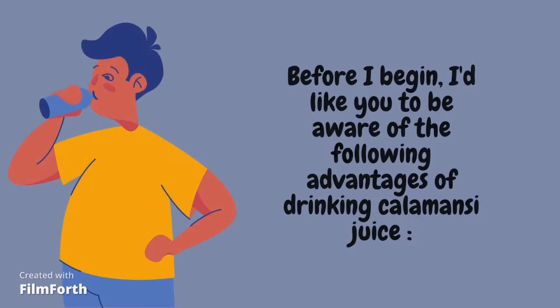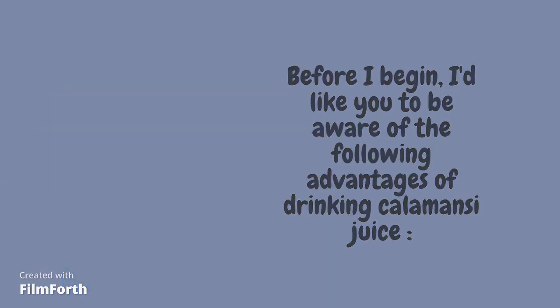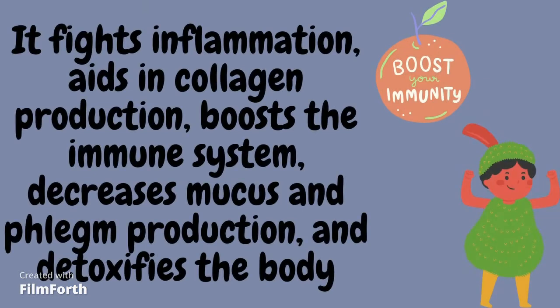Before I begin, I'd like you to be aware of the following advantages of drinking calamansi juice. It fights inflammation, aids in collagen production, boosts the immune system, decreases mucus and phlegm production, and detoxifies the body.